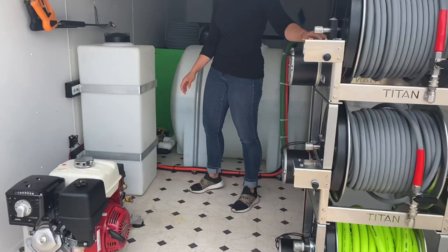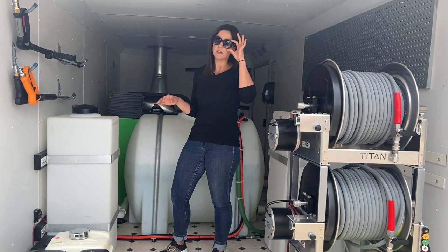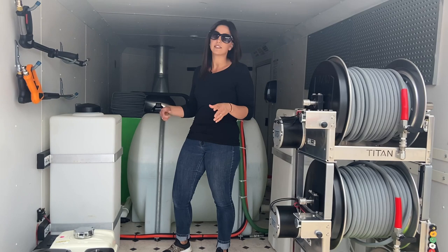Behind that we've got the 35-gallon antifreeze tank. This particular trailer is going to be used all season long — winter, summer, spring, fall — so they'll be able to antifreeze the system with a few twists of ball valves that we have behind the tank.